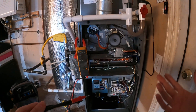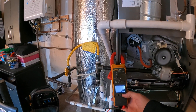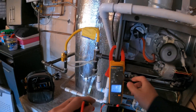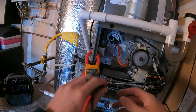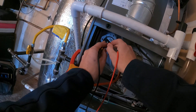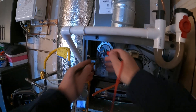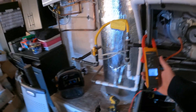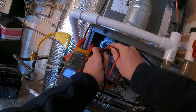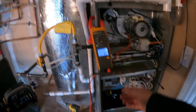It's kind of odd that it would go through the entire process before telling us that. So let's check continuity — we'll take the pressure switch hose off and see if it's stuck closed. It is not stuck closed. Let's also check voltage: if it's stuck closed we should get zero volts across it, and we have 24 volts, so it is not stuck closed.